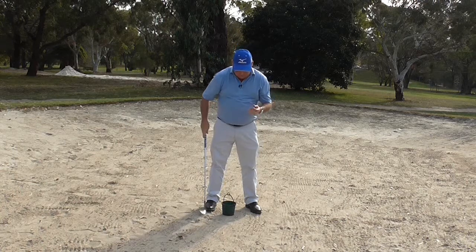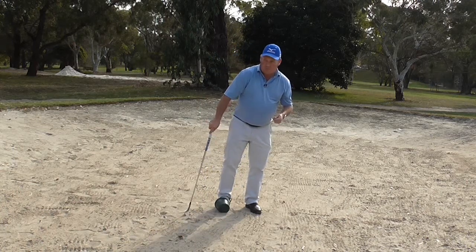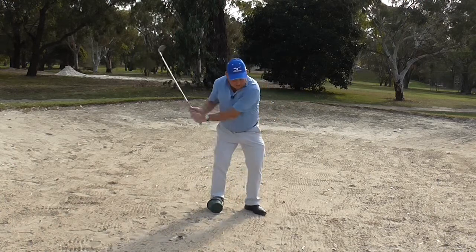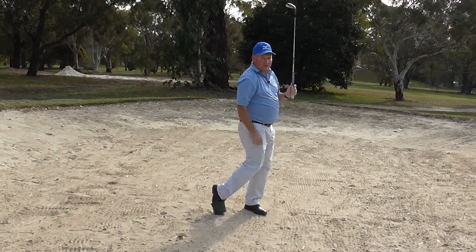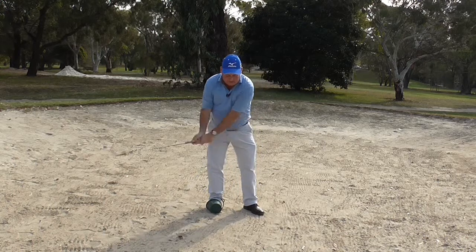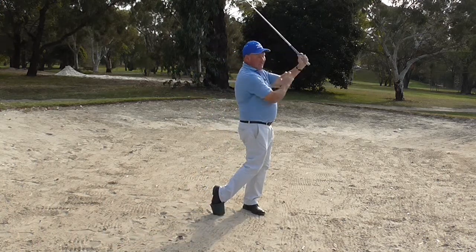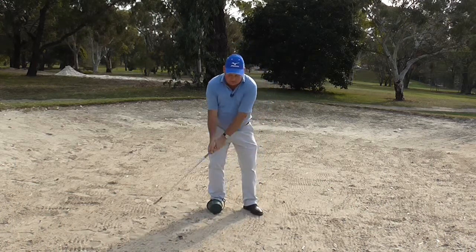So what I've got here today is a bucket. What we do is we get the bucket on my foot like that. And when I swing I am actually trying to sit the bucket on its base. As I do that it enables me to get through the shot and I go through with my hands above my shoulders. And that's what I am trying to achieve.